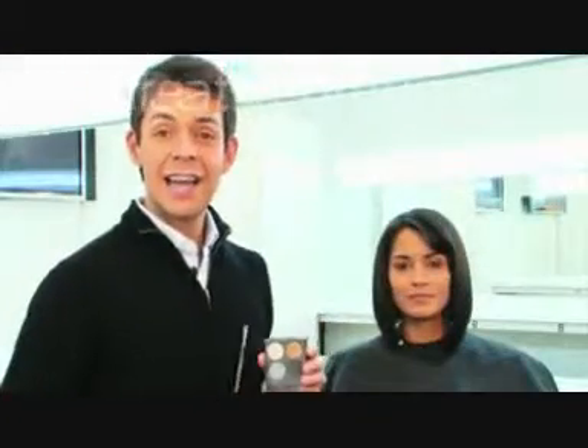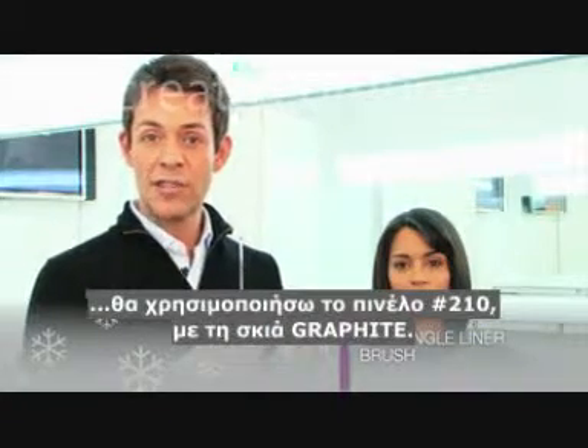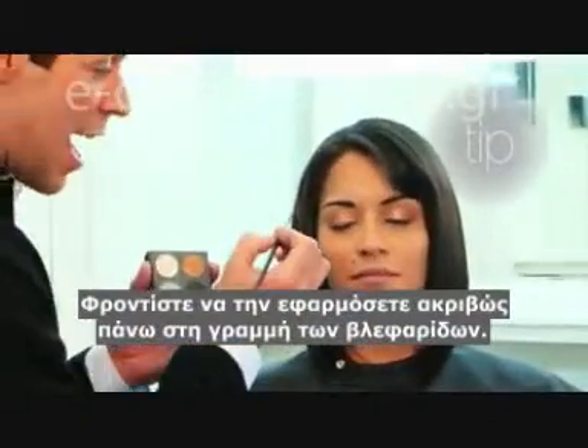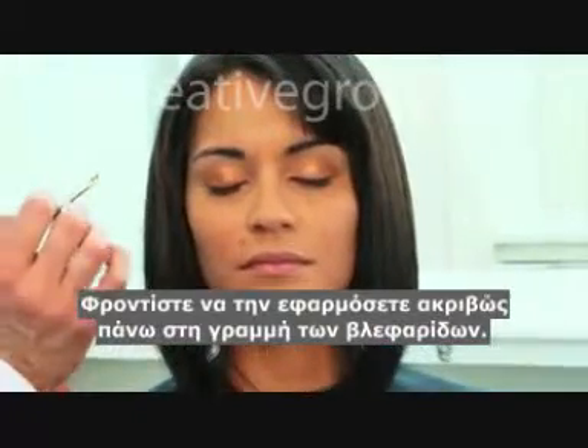Now, to give her eye definition, I'm going to be using the 210 angle brush with the graphite eyeshadow. Make sure you apply right into the lash line — you just want it to hug the lash.